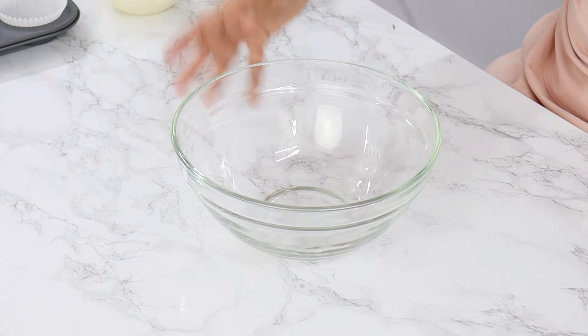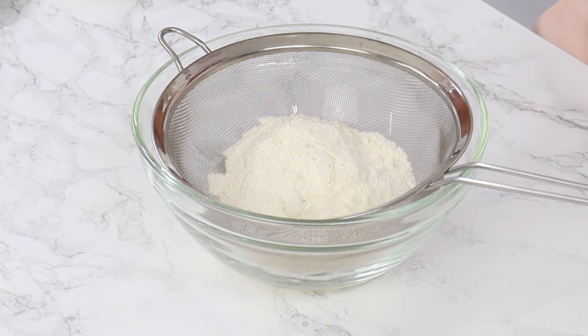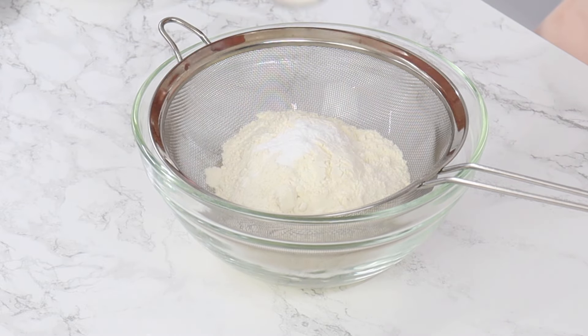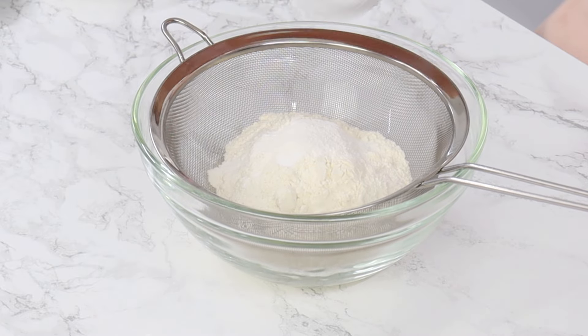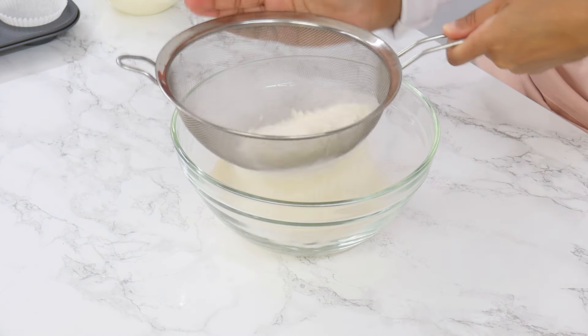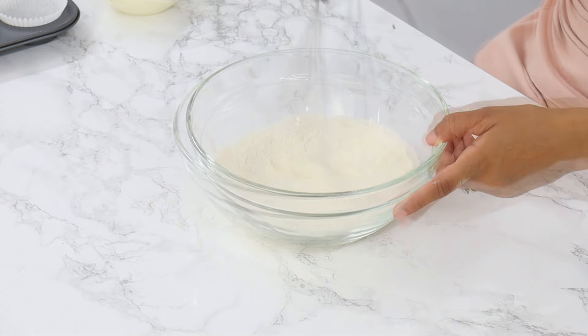Next we're going to sift together our dry ingredients. I've got 180 grams or one and a half cups of plain all-purpose flour, three quarters of a teaspoon of baking soda, one and a half teaspoons of baking powder, and half a teaspoon of salt. Using a whisk or fork, give that a good mix until it's well combined and set it aside for now.